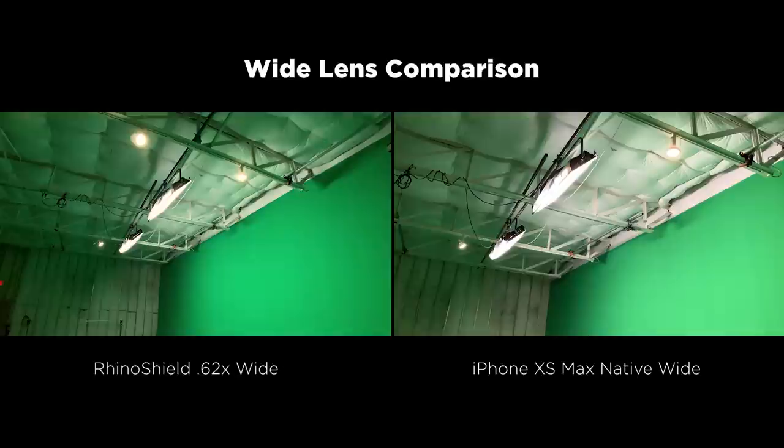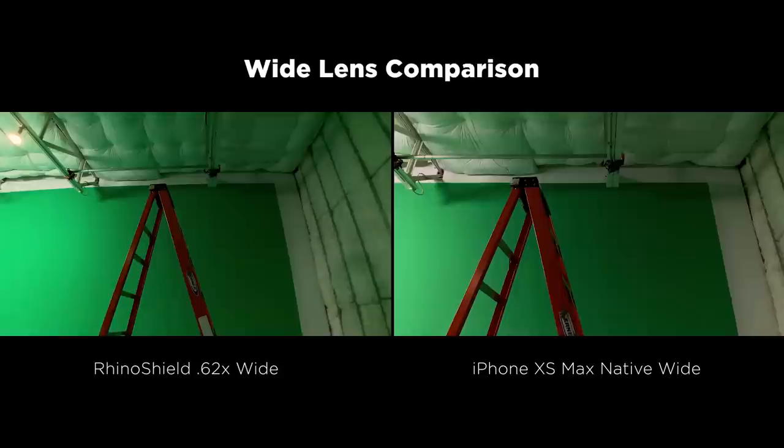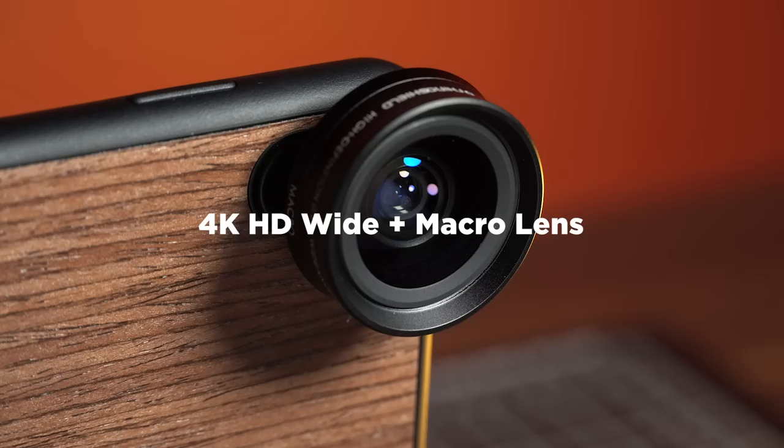Overall, I'd say this is a pretty solid lens. At the time of this recording, it's under 60 bucks. The case will cost you another 30 bucks or so, but between both of them you're in for under a hundred dollars. The quality I'm seeing out of this is really good.